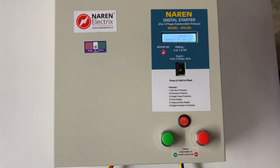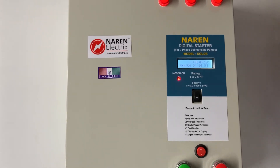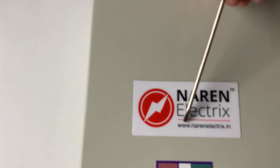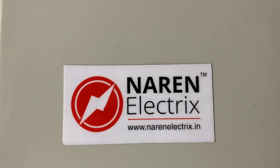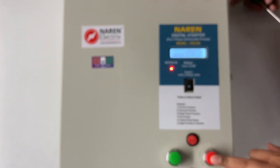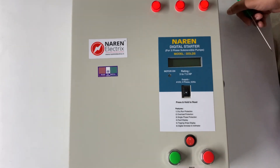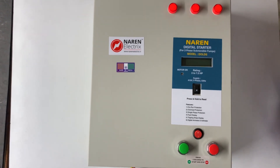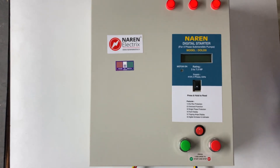Feel free to contact us if you have any queries about this product. You can order it by contacting us or visiting our website at www.narenelectrics.in. We are shipping this product throughout the country. Our contact number is 9972243774. Thank you for watching this video.